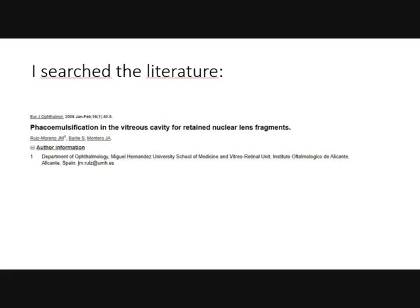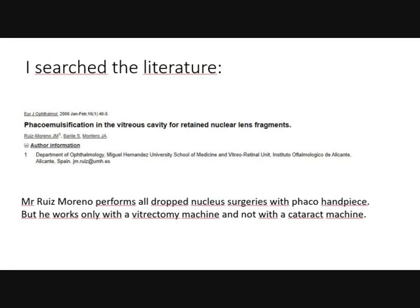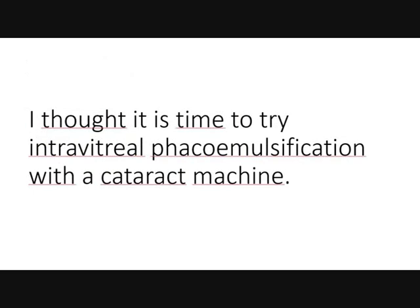I searched the literature. There is one publication from a Spanish group which used phaco with vitrectomy machines, but this was not used with a cataract machine. The author used a vitrectomy machine with a phaco handpiece. I thought it is time to do intravitreal phaco emulsification with a cataract machine.